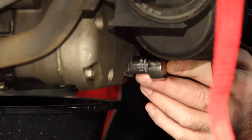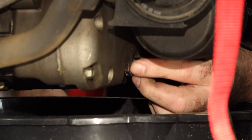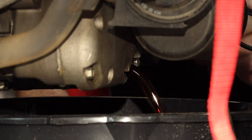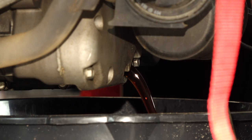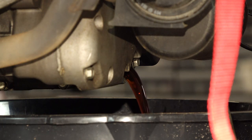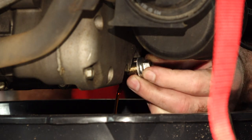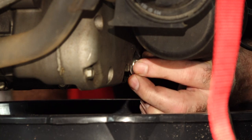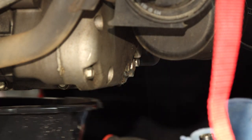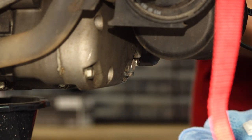Let's go ahead and get our drain bolt and get the oil out of this thing. If you need help doing just a simple oil change on yours, we have a video that shows you how to do that. As you can tell by the oil coming out, that was not done too long ago - that oil is basically new. It's not critical that we get all the oil out; it's going to be below the level of the clutch cover. Go ahead and get out your torque wrench and get this torqued back to spec because you do not want to forget that.